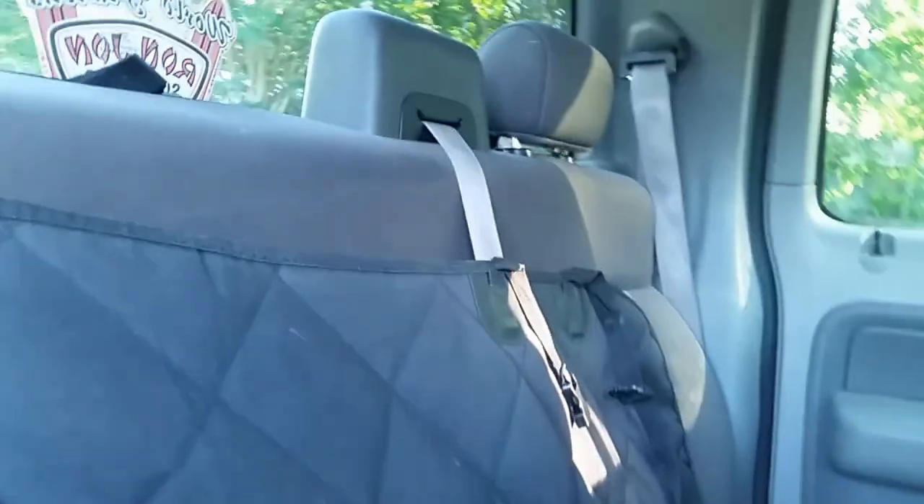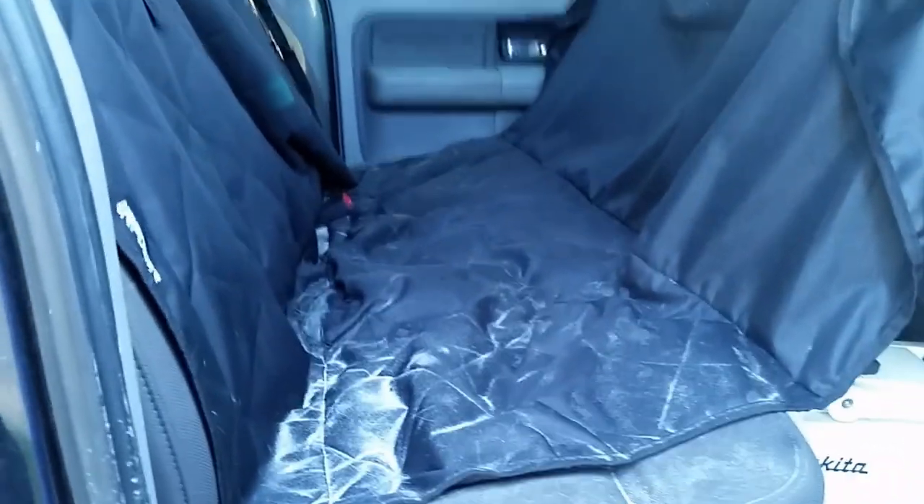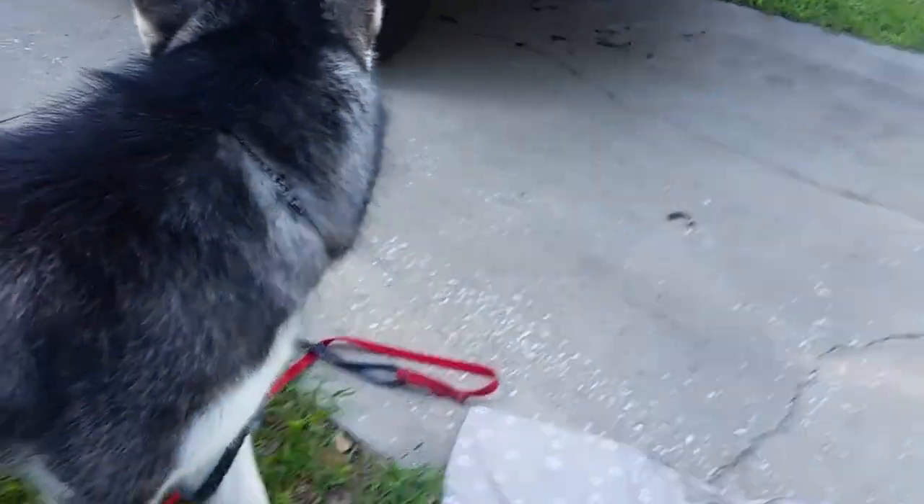This is what it looks like after the beach trip. Looks like it got unbuckled and fallen down. But for the most part, I think it caught most of the dirt, so that's good. You're rough on your stuff, dude?